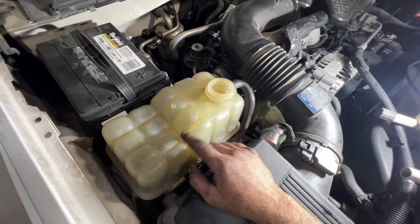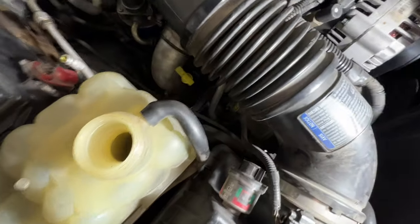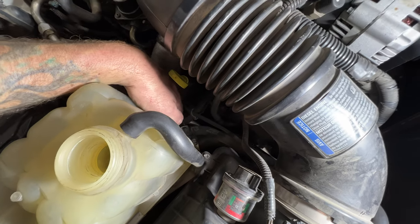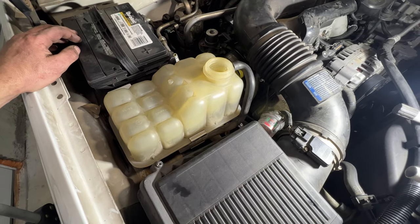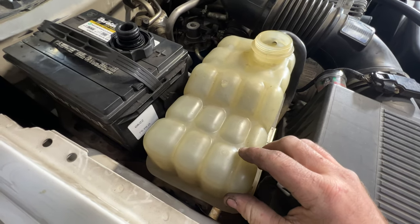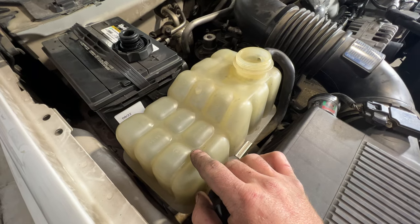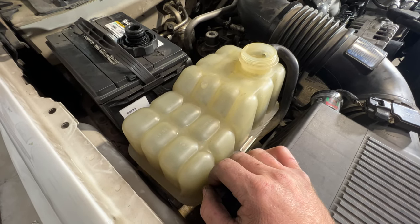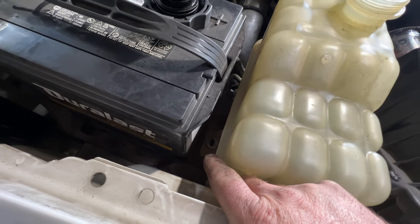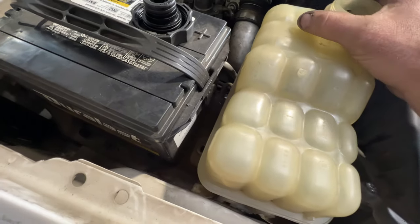One last thing — pull the coolant reservoir out. Whoever did this before didn't put it back in correctly. It has two hoses connecting at the bottom. I cleaned it out but these reservoirs get foggy over time from heat, so it's better to just replace the whole thing. Also found that a mounting bolt was rusted and snapped off — probably from battery acid — which is why someone left the reservoir unsecured.